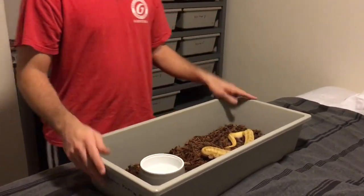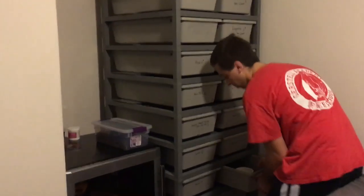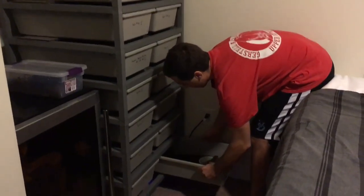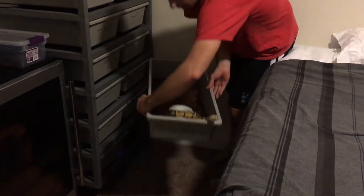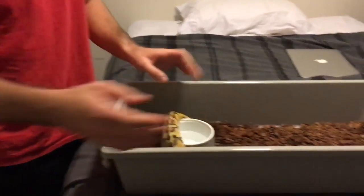She's definitely a longer-term project — she won't even be ready to breed for probably two more years, but I've got big plans. I'll show you one other animal. She's not really a project snake per se — she's actually the first one I ever got when I started getting interested in ball pythons, and I absolutely love her.